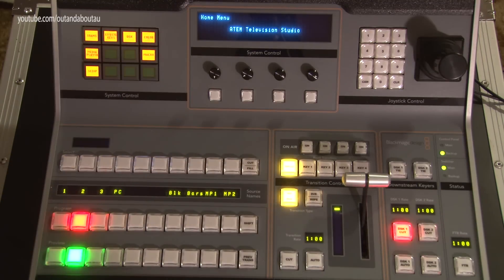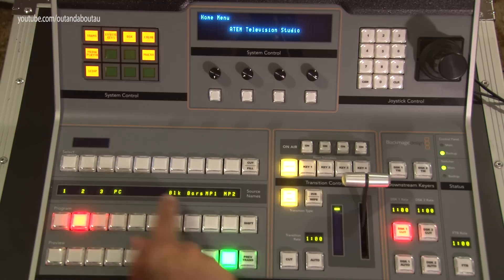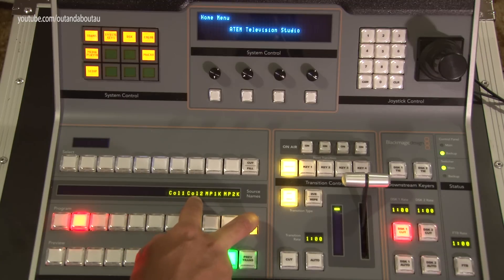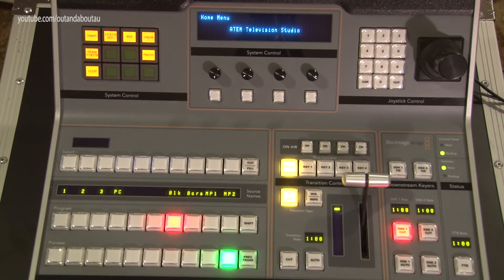After your six inputs, in the Television Studio you have black, color bars, media player one, and media player two placed directly in the row. If you were using a 1ME or 2ME with ten inputs, those would fill all the buttons, so to access black, bars, and media players you'd have to press Shift. In Shift mode I've got color bars, color generator one, color generator two, and a few other options.